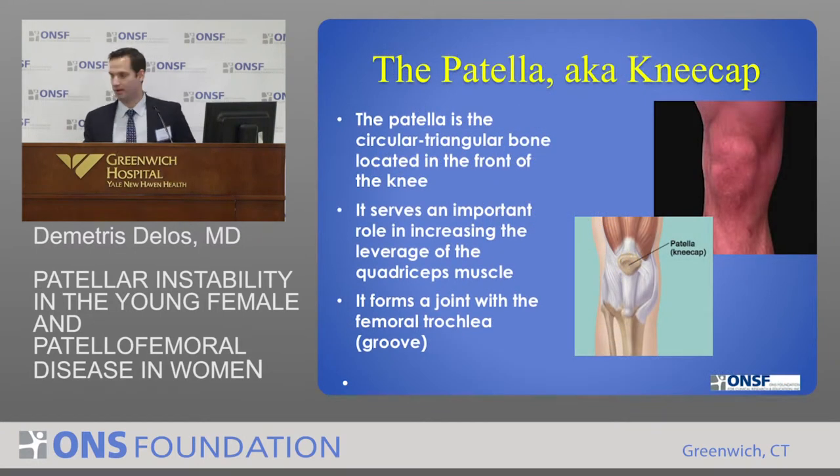What is the patella? The kneecap, colloquially known as the kneecap, is the circular triangular bone in front of the knee. It serves an important role in increasing the leverage that the quadriceps muscle can generate. It's really a fulcrum for the quadriceps. The patella is connected by the quadriceps tendon up top and the patellar tendon below, and it forms a joint with the femoral trochlea — the groove at the end of the thigh bone.